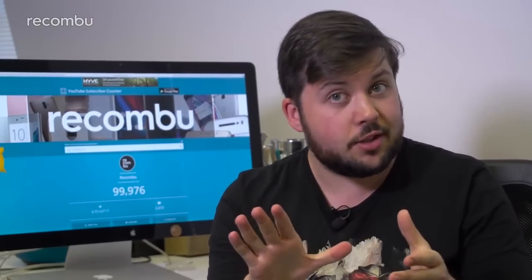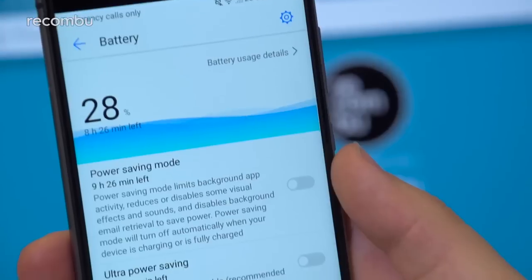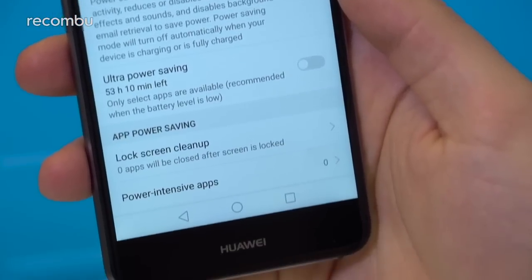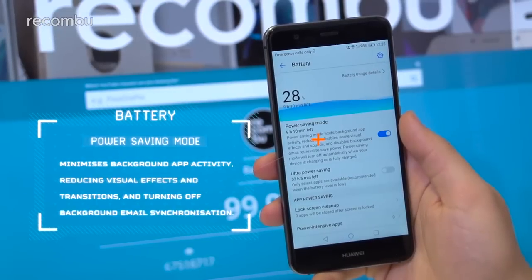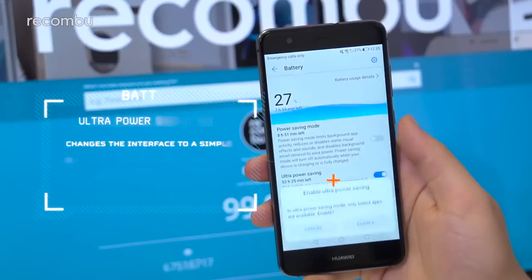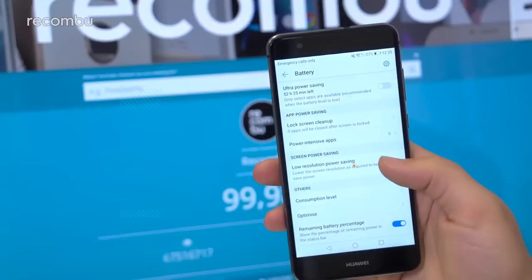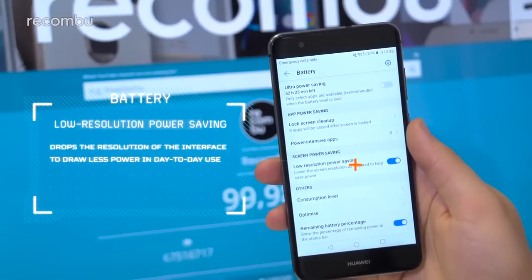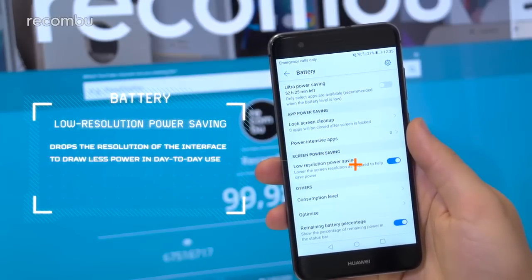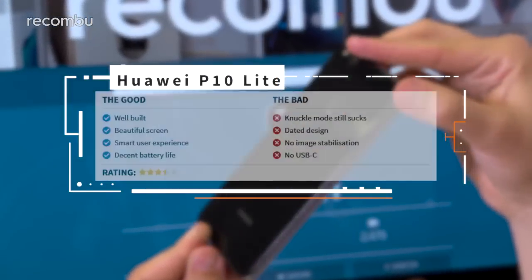The 3,000mAh battery inside the P10 Lite should see you through almost two days of use per charge depending on usage, but you can stretch longevity further via Smart Power Saving 5.0. Under Battery in Settings there are three key toggles: Power Saving Mode minimizes background app activity, reduces visual effects, and turns off background email sync; Ultra Power Saving drops to a simple black interface with low brightness and access to only six chosen apps; and the Low Resolution Power Saving toggle simply drops the interface resolution to draw less power.